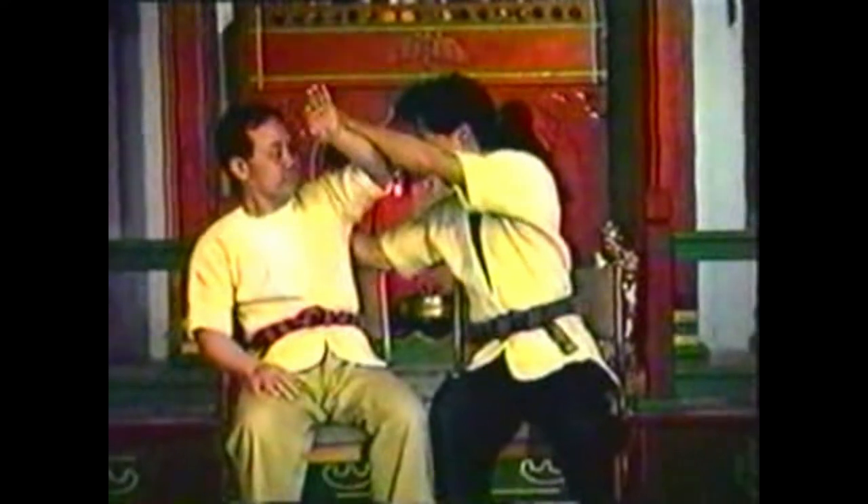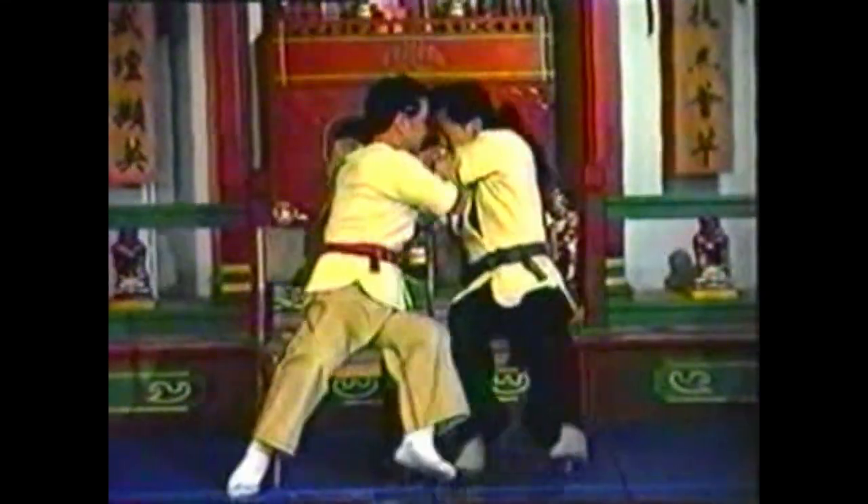To counter your opponent grabbing and punching you, block his punch with your closer hand. Use your other hand to press his elbow up as you bring his wrist down behind his shoulder. Press his elbow to his opposite shoulder to jam his arm. Trap his grabbing hand underneath your armpit.